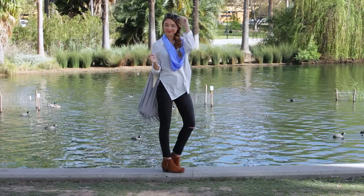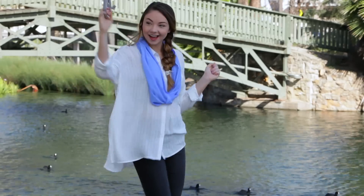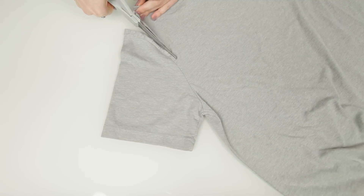This next DIY I'm going to show you is a no-sew — so that means you don't have to sew it. I'm a little too excited about this one. All you need is an old t-shirt, preferably a large one, and a pair of scissors. That's it.